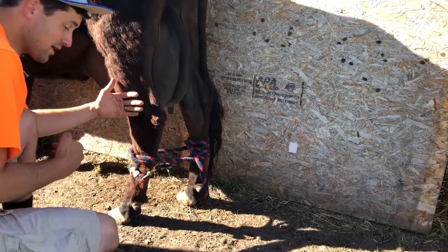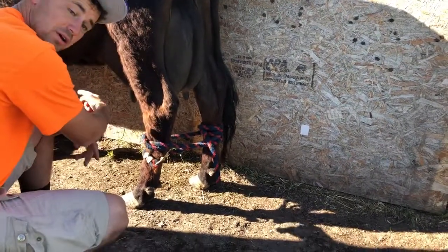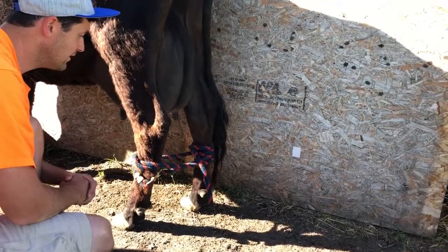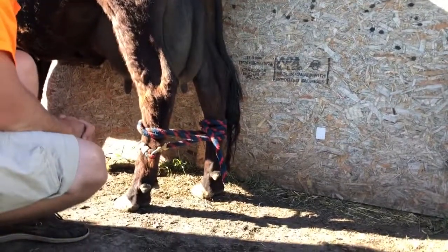A cow can't kick this way — they can only kick back and forward. That way you don't run the risk of getting hit or kicked by the cow when you're tying her up.